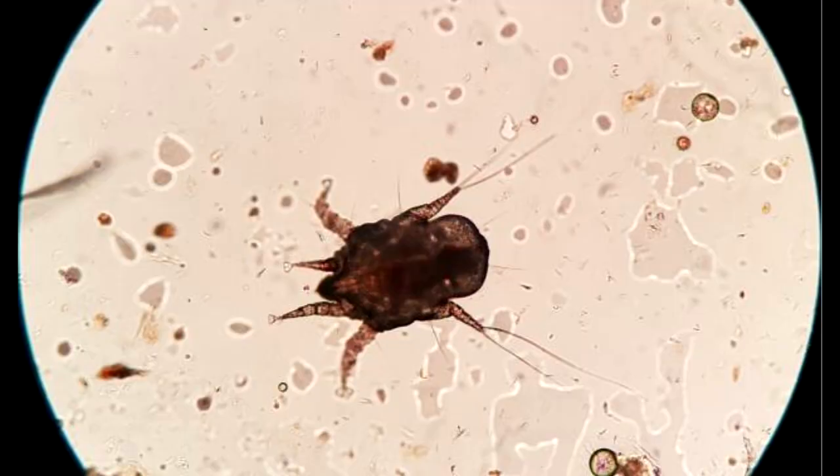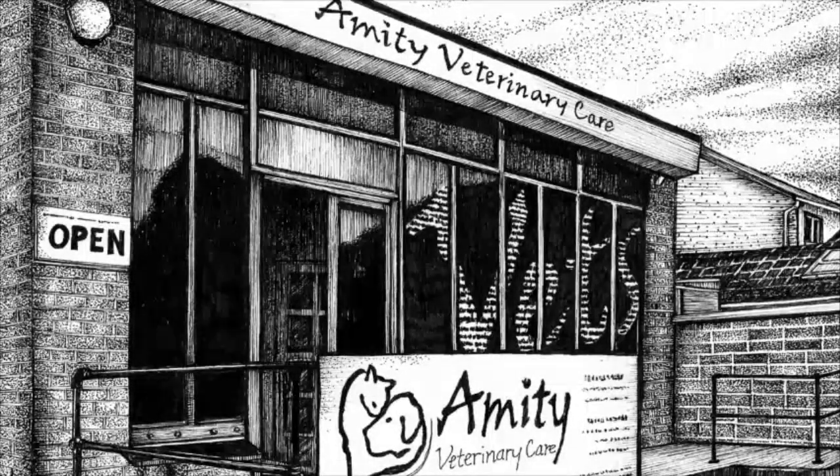On a last little point, if it is ear mites, you will see it — it's very obvious. You will see it even before putting it on a slide; sometimes you can see them waving at you. So you don't even need the microscope for that. That is my approach on ear diseases — why I go for a slide first rather than using a scope. I hope this has been helpful. I look forward to the next one. Thank you.